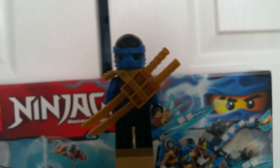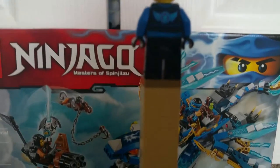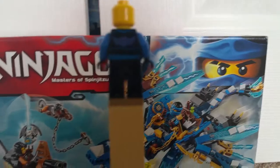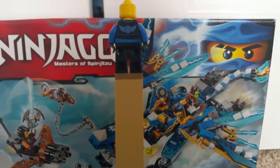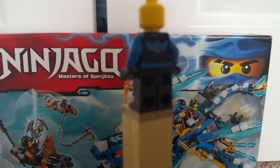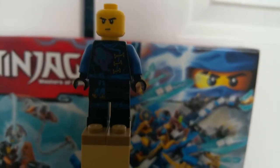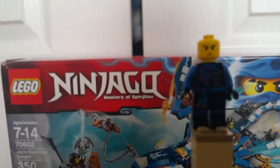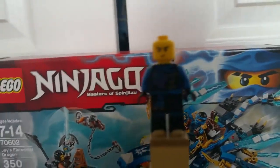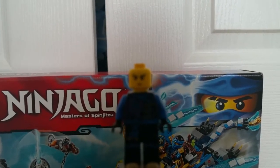The scabbard holds two katanas in the same place — I really like that. Jay does get some metallic blue and metallic purple edging on the back of his torso too, which I really like. And there's no alternate face for Jay. We do get a new face for Jay in Misfortune's Keep where he gets an alternate face because of the eye patch, which we'll see when he transforms to Pirate Jay in the series.